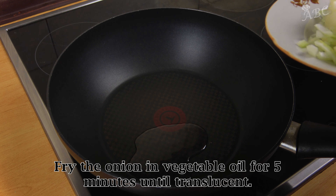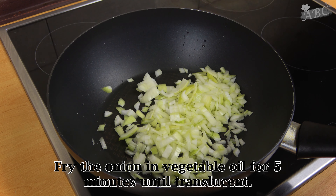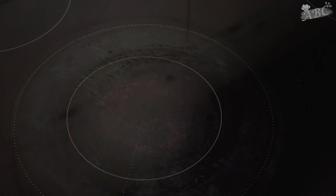Next, we're going to mix the sauce in the sauce. We're going to mix it up.